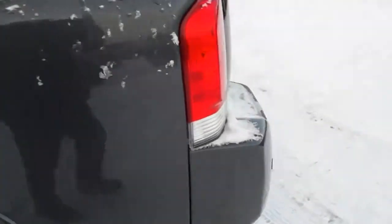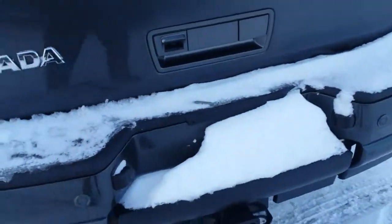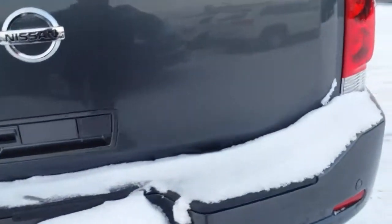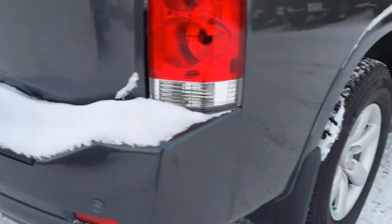It has tinted rear windows. Come around the back, you've got the trailer package, your backup cam, and the window opens separately in the top there. Backup sensors as well.